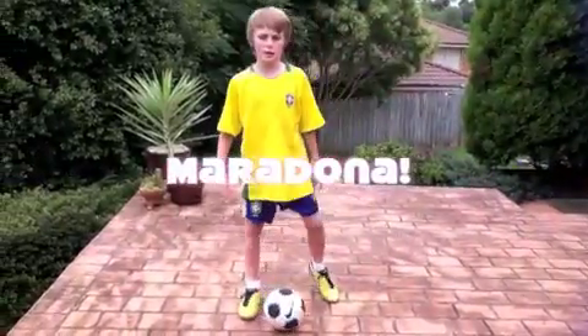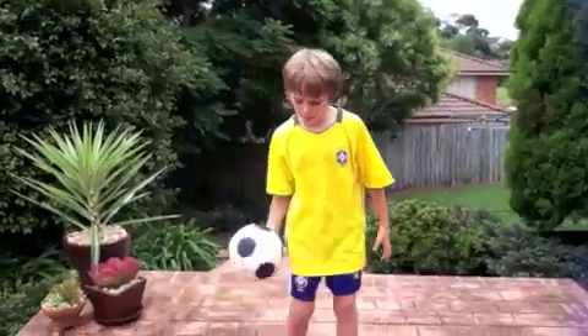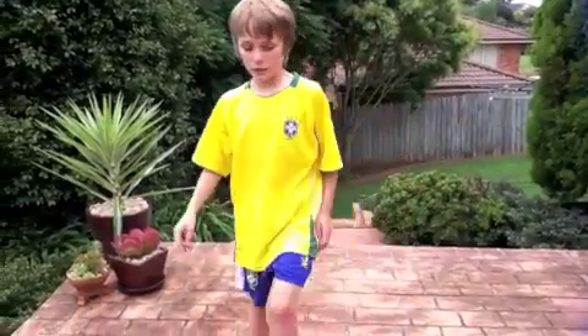Moving on to our second trick, the Maradona. There's only one step to the Maradona and this is what it is.